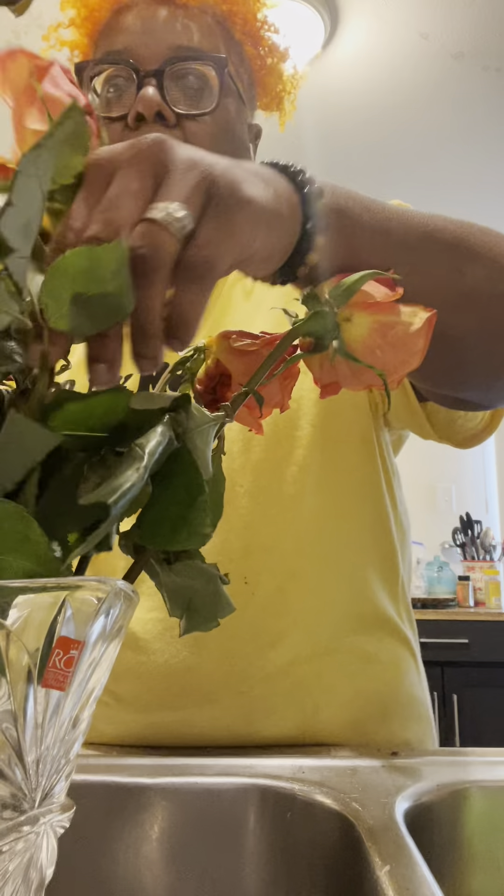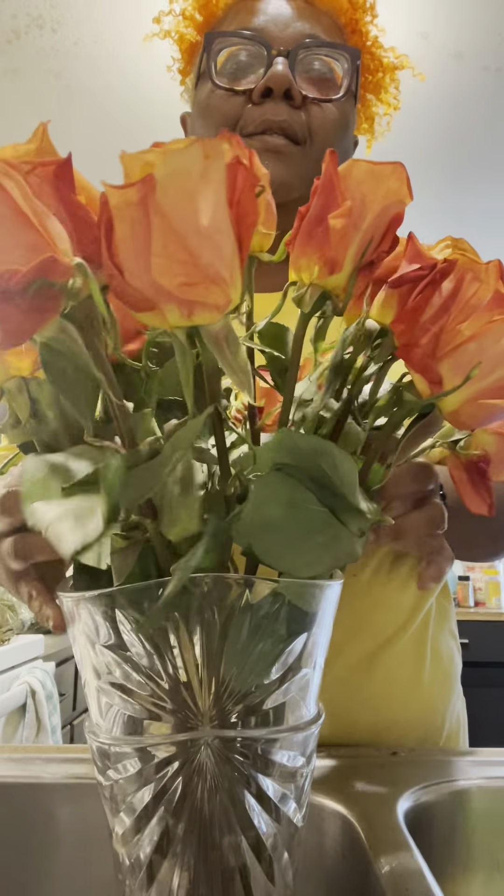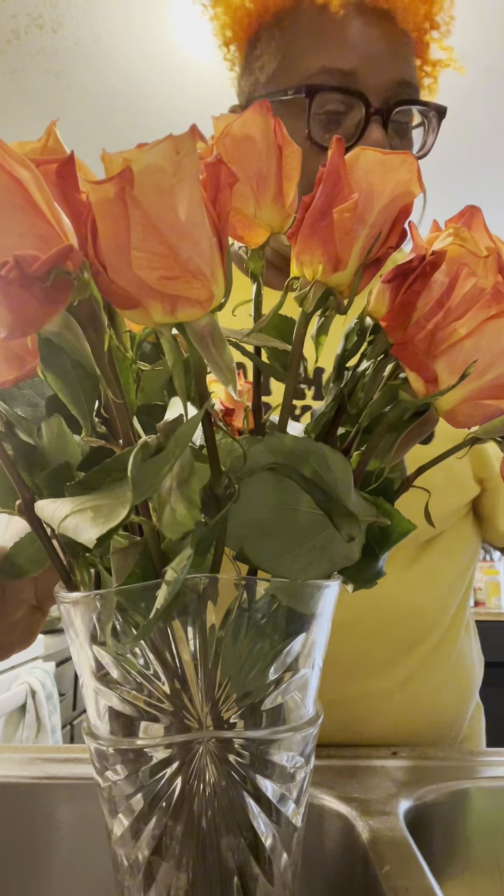Sam's has some beautiful flowers. I didn't know which ones to choose from, so I just got the orange ones to match my hair. Simple and easy.